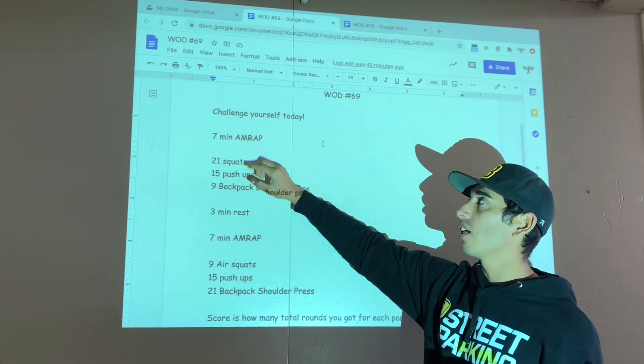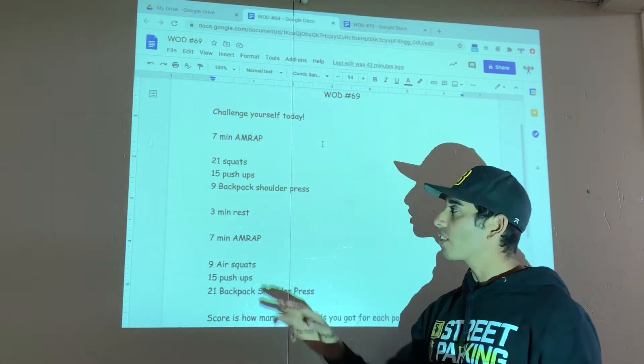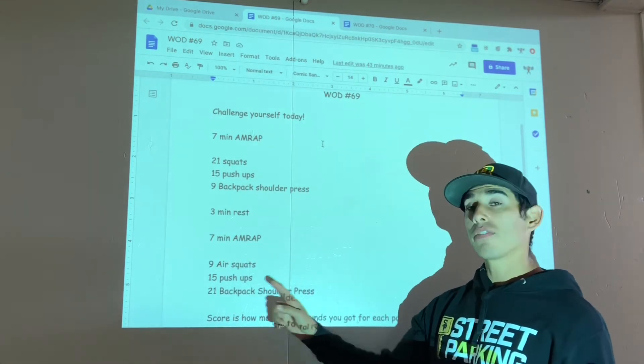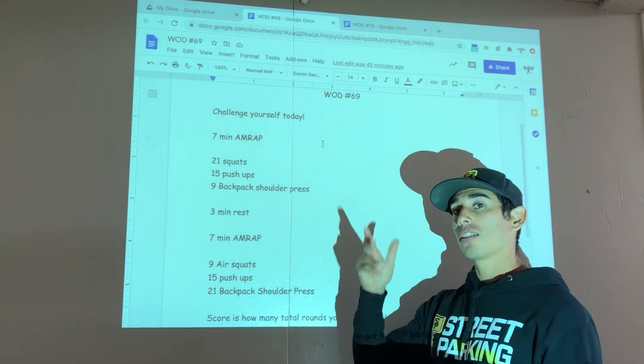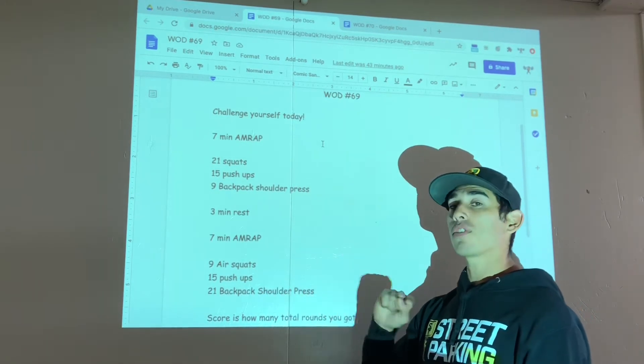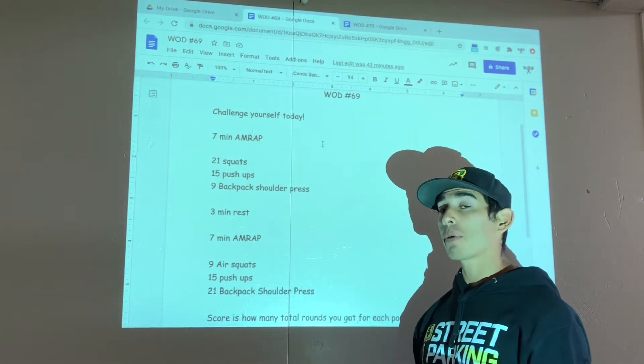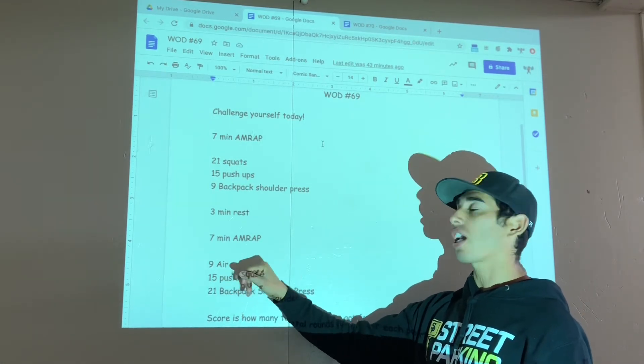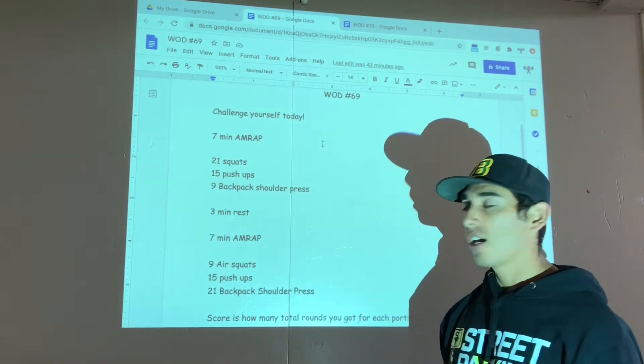At the end of seven minutes, you rest for three minutes, then you have a second seven-minute block. This time it's in reverse: 9 air squats, 15 push-ups, 21 backpack shoulder presses — trying to get through as many rounds as you can in the seven minutes.